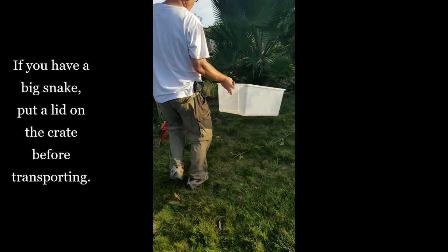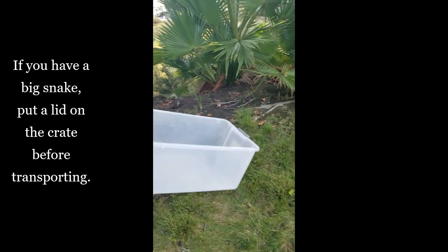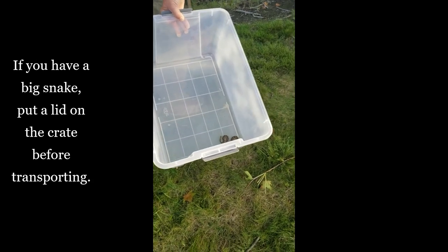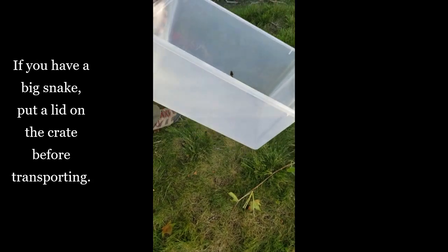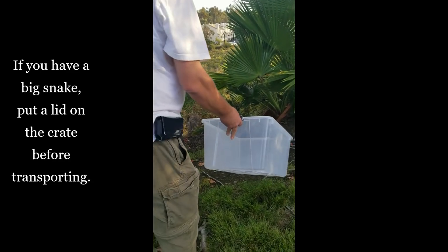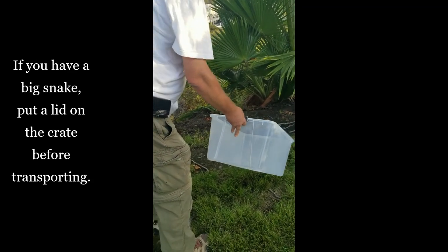I've got to put a lid on it, because snakes can again strike two to three feet. This little fella was less than two feet, and I'm keeping him at one end of the crate so he's not going to do a whole lot of damage. Still, be very careful handling this. If you have a big snake, you must put a lid on it before you transport it anywhere.